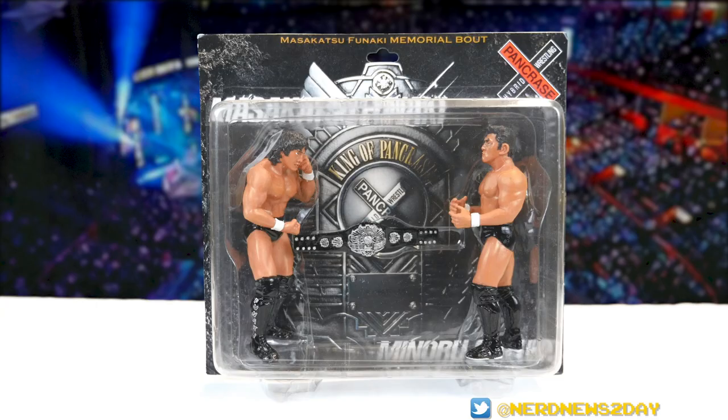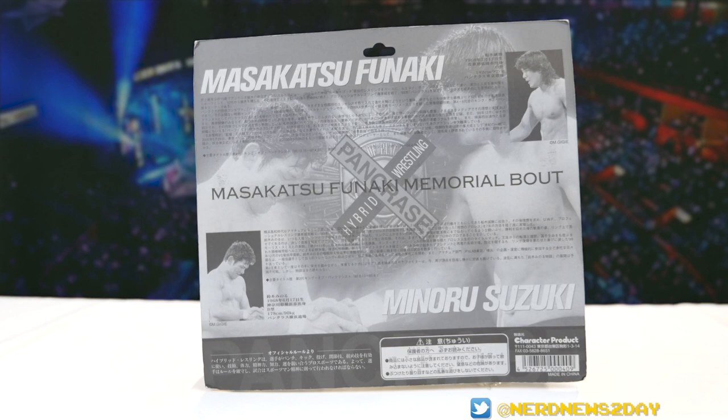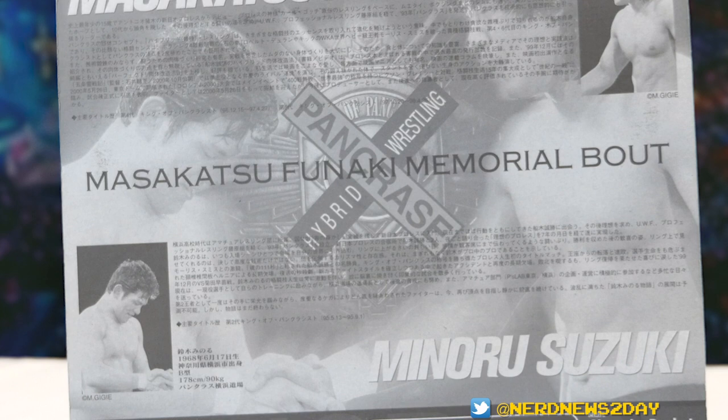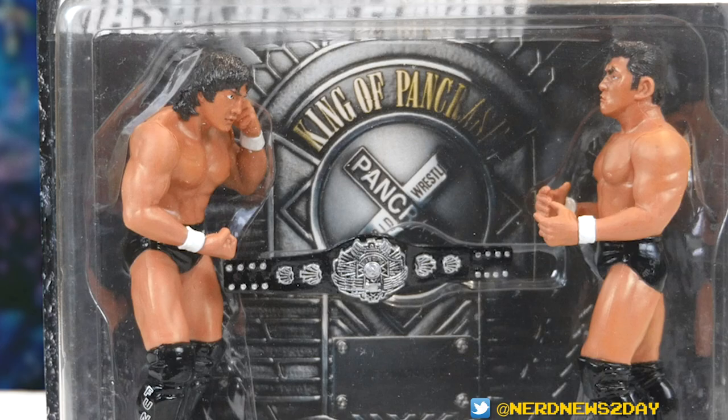We've got both fighters' names in very simple italicized font — that's very cool. The back of the packaging once again has both fighters' names and the Pancrase logo. It's also got a photo of both of them shaking each other's hands, and there's also a ton of Japanese text. I'm assuming those are both bios about each fighter — very long, very dense biographies.